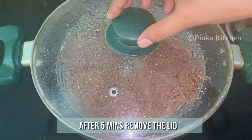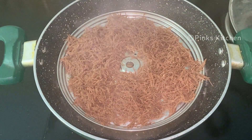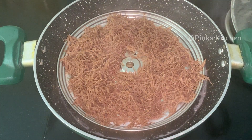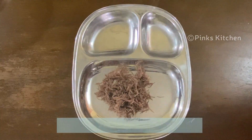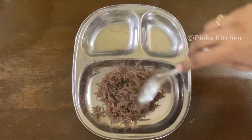After 5 minutes, the ragi semia puttu is well done. Turn off the flame and open the lid — let this cool for 2 minutes. Now our healthy ragi semia puttu is ready. You can transfer it to a serving plate and serve it hot with some grated coconut and palm jaggery. Enjoy with your family and friends.